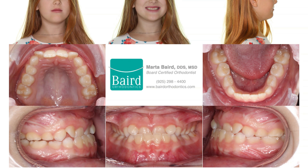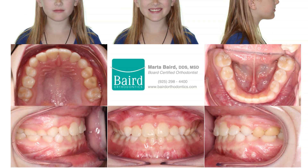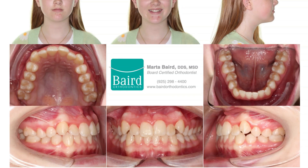Here is an example of a patient that was seen at age 8. She has an anterior crossbite and the lower jaw is holding her upper jaw from forward growth. Here is the patient at the end of her first phase of treatment, which was about 18 months in treatment length. The patient returned when she was 13 years old and all of the adult teeth have come in. Notice that the underbite has not returned for this patient.